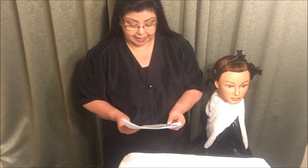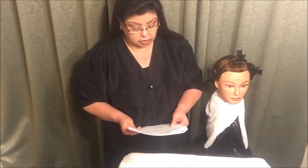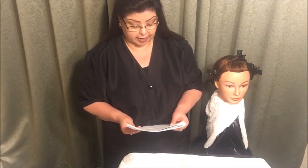The proctor is going to read: You will perform a virgin hair relaxer application. You will apply simulated relaxer product on a single subsection of hair. You will be expected to follow all client protection, safety, and infection control procedures. You will be instructed individually by the examiner to demonstrate a virgin hair relaxer application.